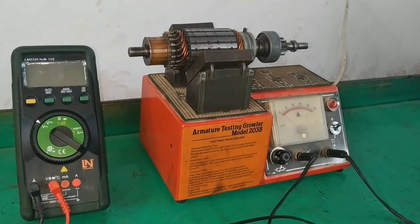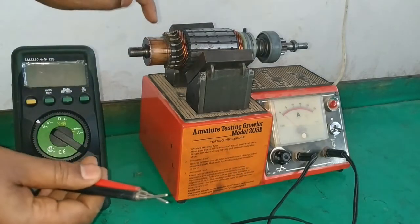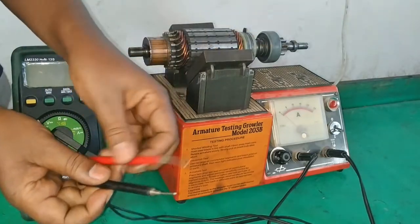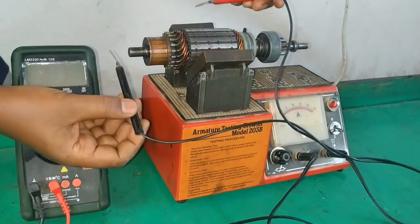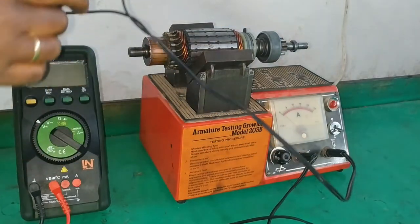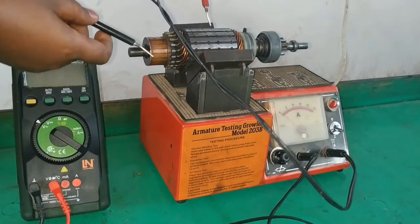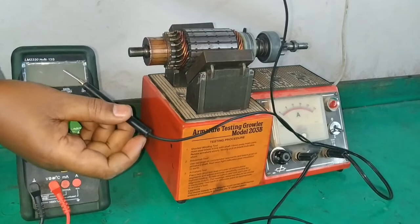The other test that can be performed with this growler tester is the insulation test, sometimes called the grounding test. That is where we test if the armature windings have continuity with the ground — with the iron core. The insulation resistance between the iron core and the winding can be tested using this continuity tester. When there is continuity, the lamp will glow; when there is no continuity, the lamp will not glow. Placing one lead on the body and one lead on the commutator shows no continuity — this is the insulation or grounding test.